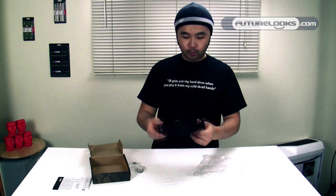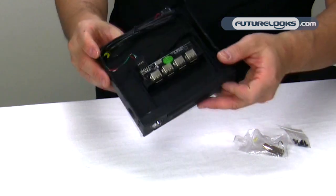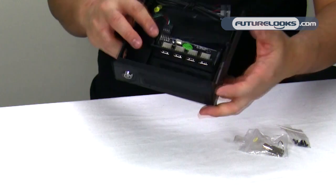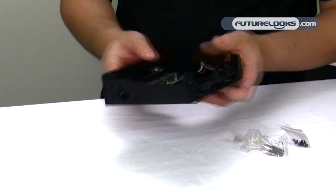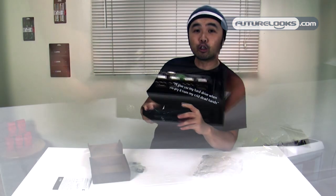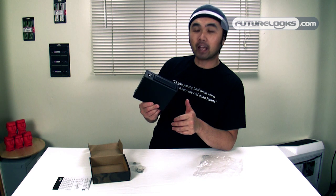The device itself is fairly simple and build quality seems decent. It is a full plastic casing. On the top you can see four USB ports, and this cable plugs into one of the USB headers on your motherboard. This is a USB 2.0 device, so USB 3.0 ports need not apply.